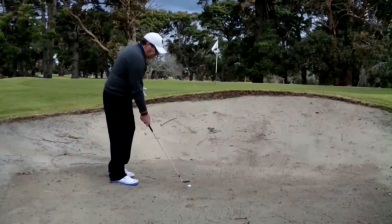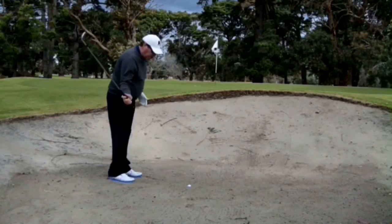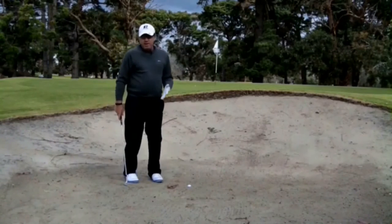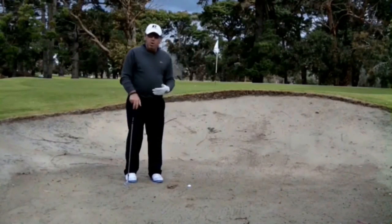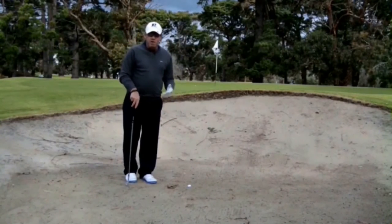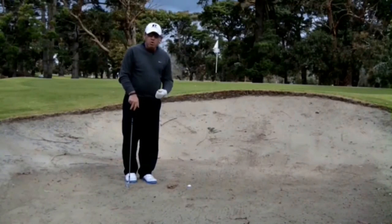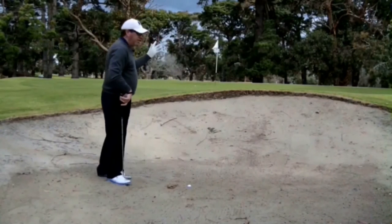We've all been told on these buried lies to turn the toe in of the club, and that's a solid idea because the toe can then dig underneath the ball and throw the sand out, which is the object of playing a bunker shot. We're physically not trying to hit the ball — we're trying to throw the ball by propelling the sand in that direction.